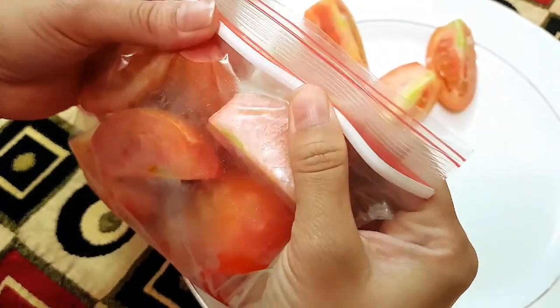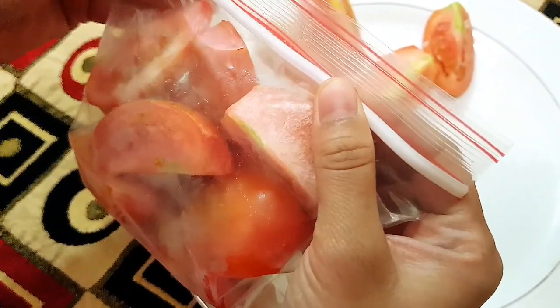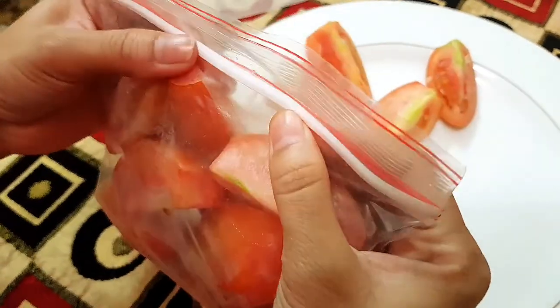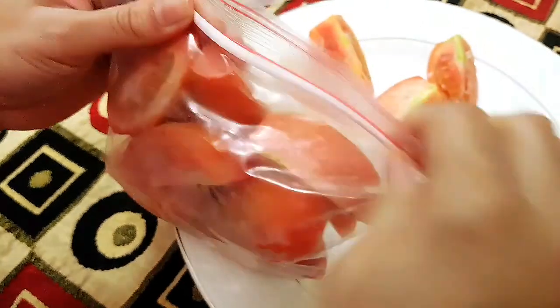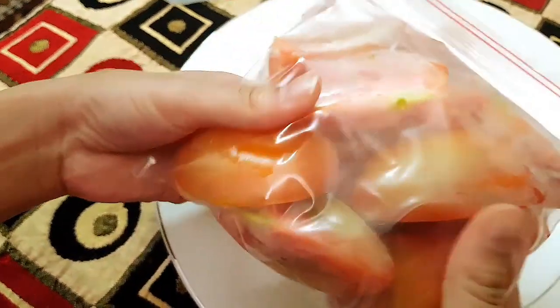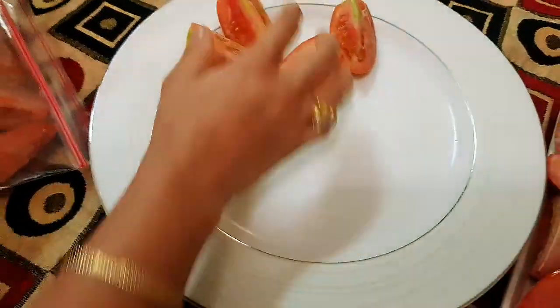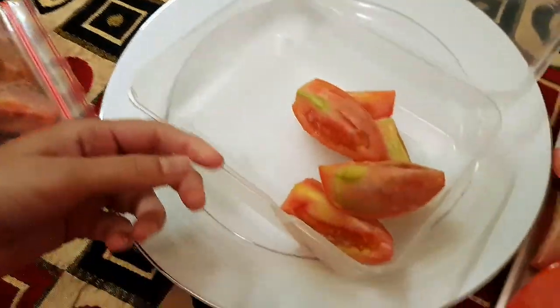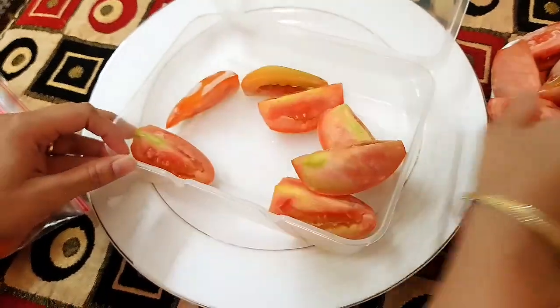Let's see — the vatash will be removed. We can remove the vatash, and then we will be removed. Where is the Trett box and zip lock bags?